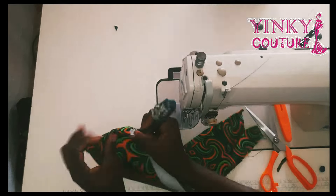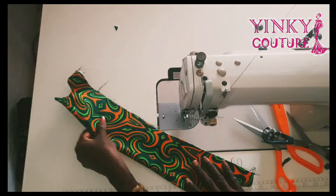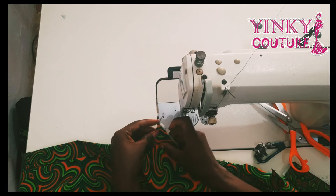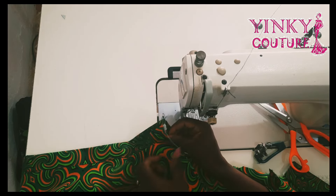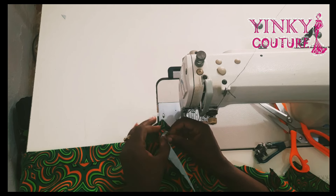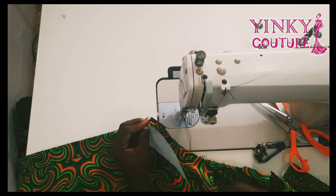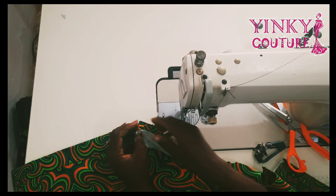Trim down all your sewing allowance so the collar can come out, since you used a hard stay. After that I'll turn everything out and give it a nice press — I'm going to iron it very well. This is what I have, and I'm going to place the shirt collar on the neckline. I'll start from the wrong side of the shirt.